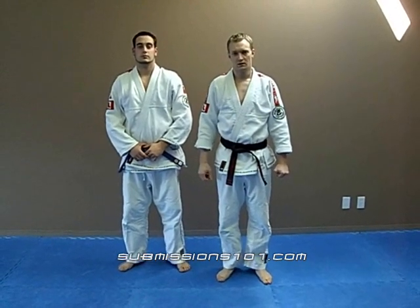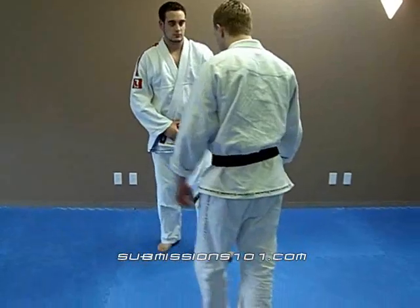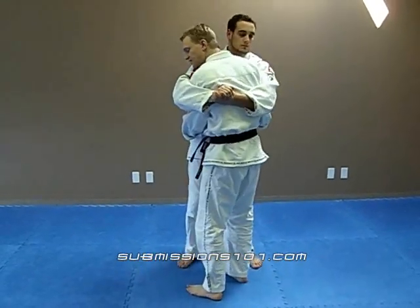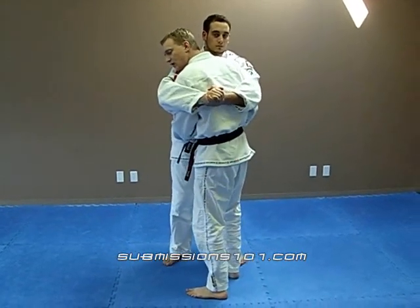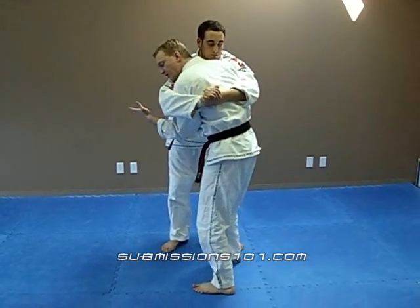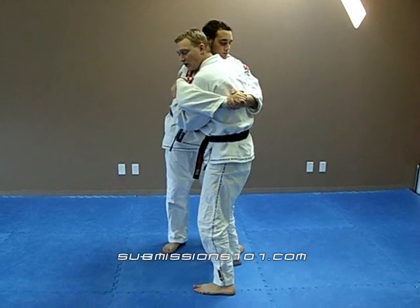Jiu Jitsu 1 on 1 Hip Throw or Koshinage. Dylan comes in, grabs on — he's got a bear hug. The first thing I need to do is place my hands on his hips, create a little bit of space. Very important. Next thing, I'm going to grab onto his tricep. My other hand is going to be on his belt line.